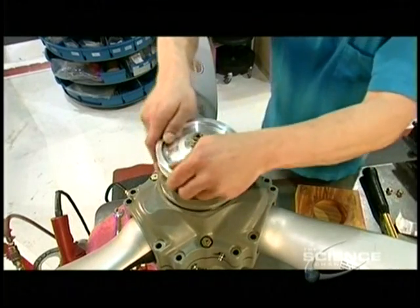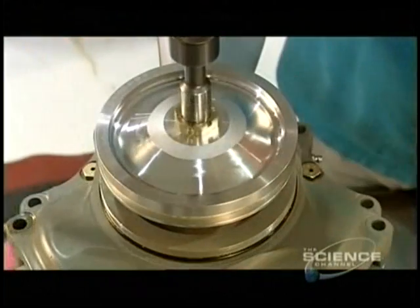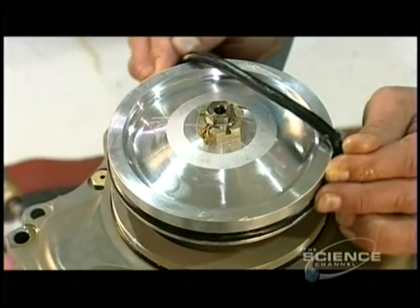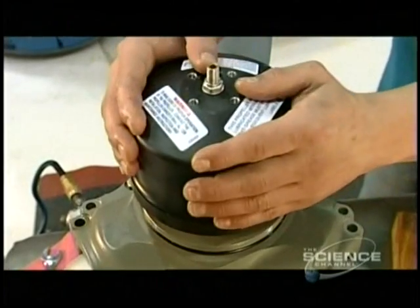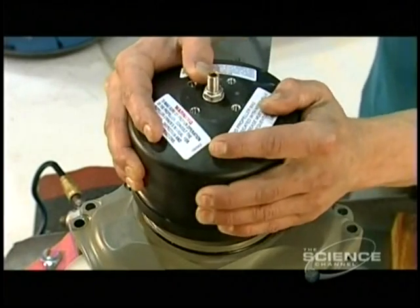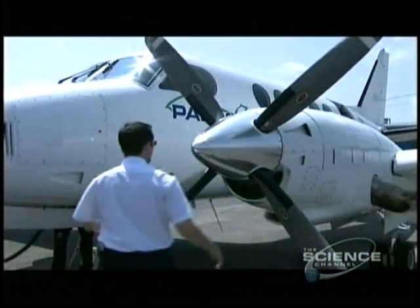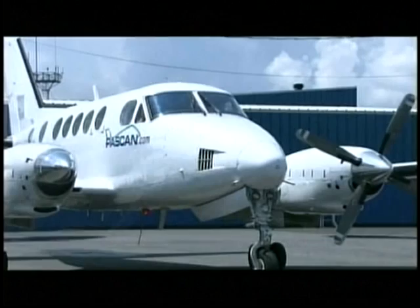Workers thread and torque the piston and pitch change rod, now attached to each other, to the fork. Another rubber O-ring prevents leaks out of the top of the cylinder that contains the engine oil. A special tool is used to tightly torque the cylinder down against the hub. With assembly complete, this propeller is ready to be installed on today's airplanes.